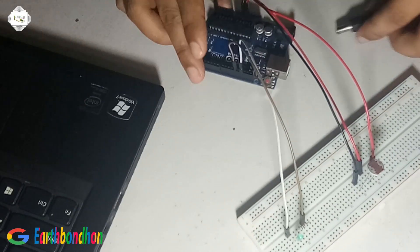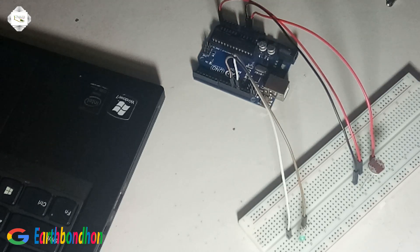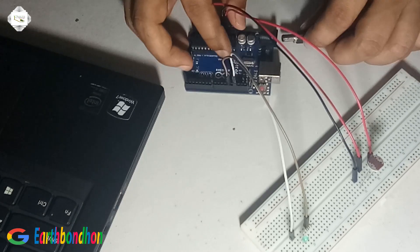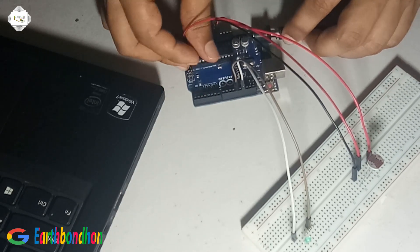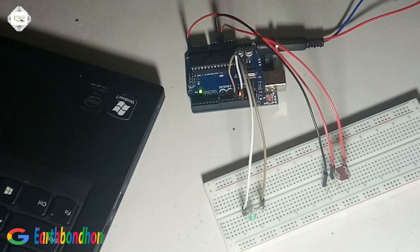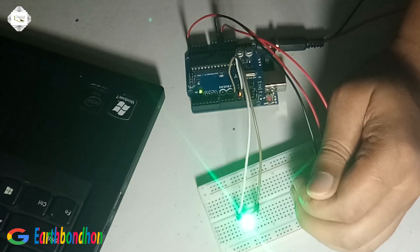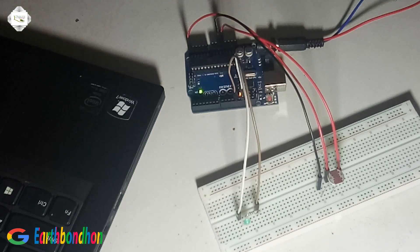Output wiring is complete. Then I supply 9 volt — the circuit is complete. When in night mode the LED is on, and in light mode the LED is off.